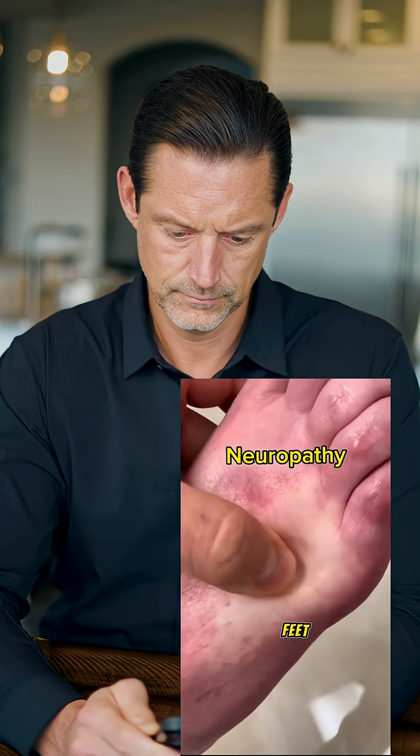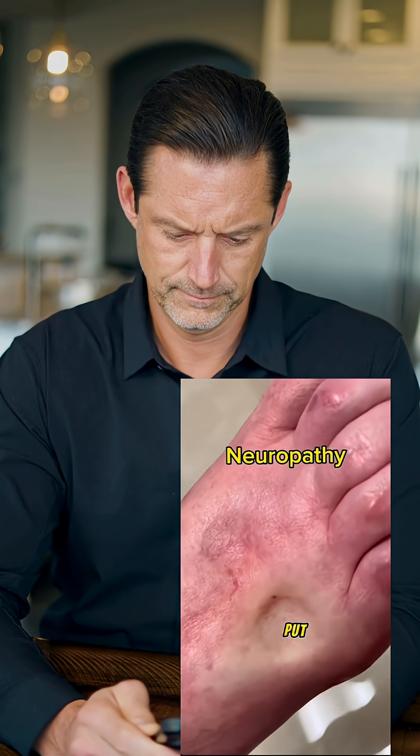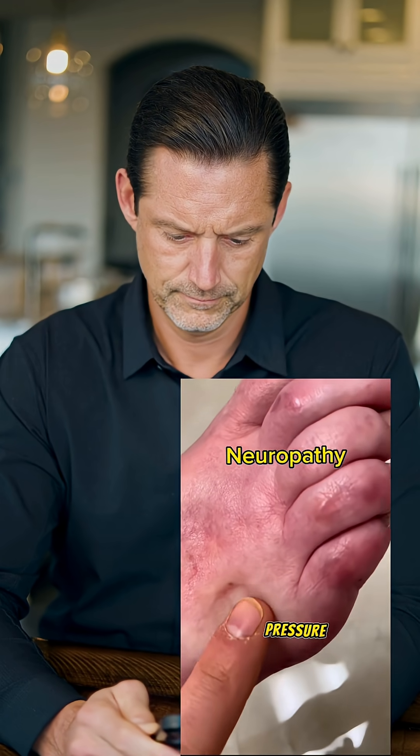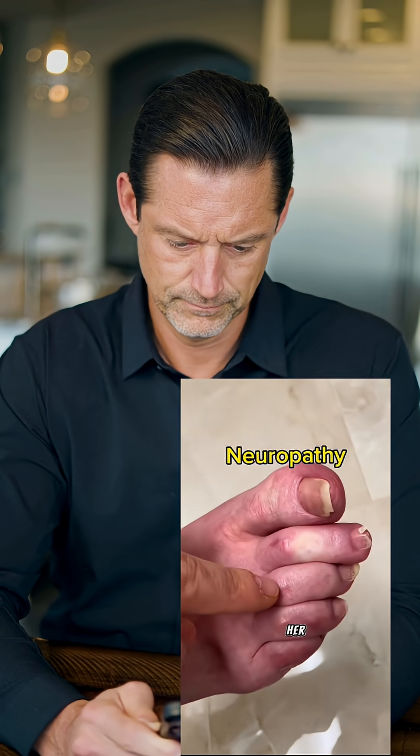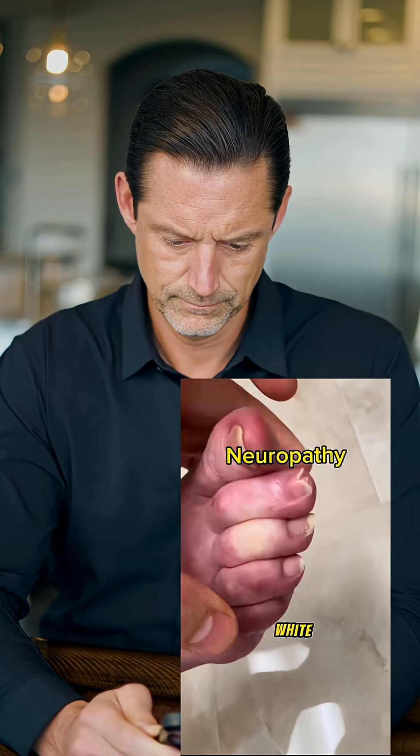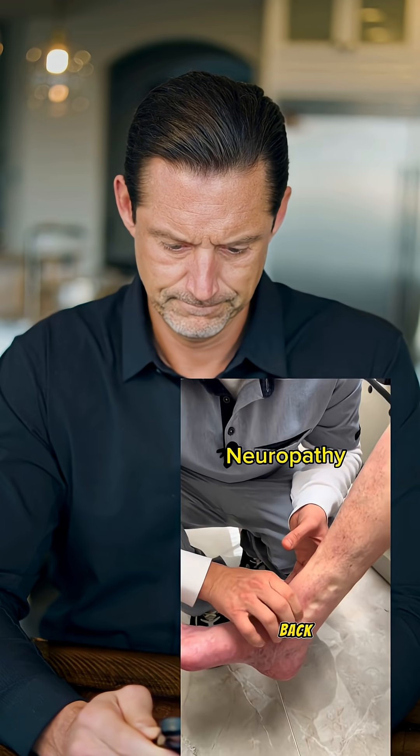On her legs and her feet, specifically when I put a finger — just put a little bit of pressure — it indents in there and doesn't even move. You can see even her toes are still white. The blood flow is not even coming back fast enough.